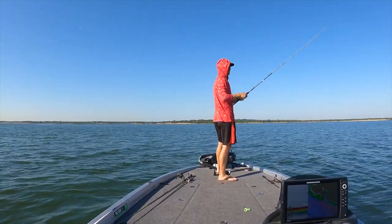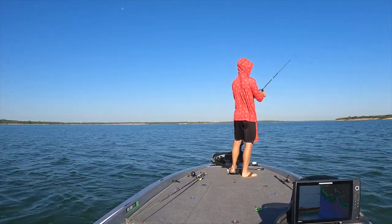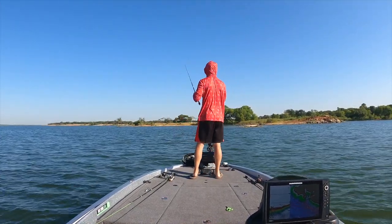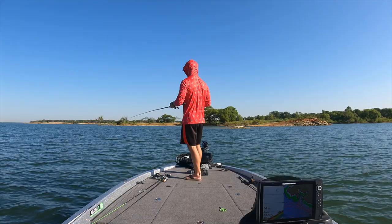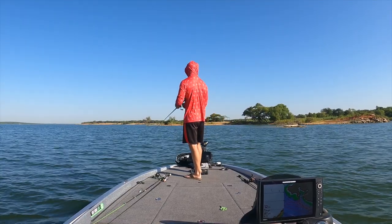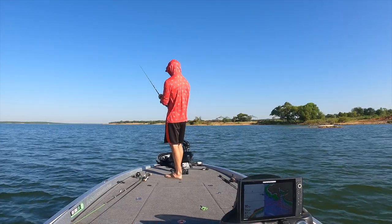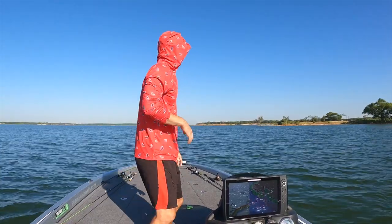Let me show you how to get these things unstuck. You definitely don't want to set the hook into snags thinking it's a fish. You just want to get over top of it and shake it — the spoon acts as its own lure knocker because it's so heavy. I got it back. Really need some sort of walking bait to add to this equation right now — just gotta do it.